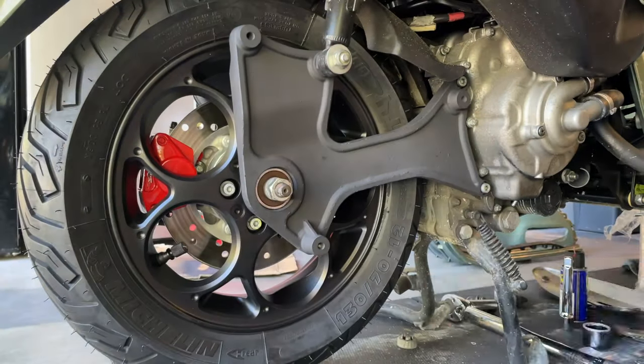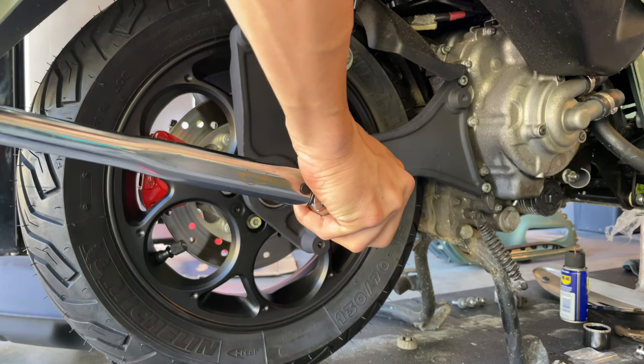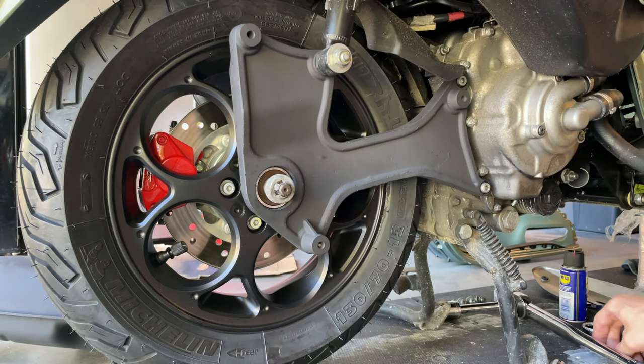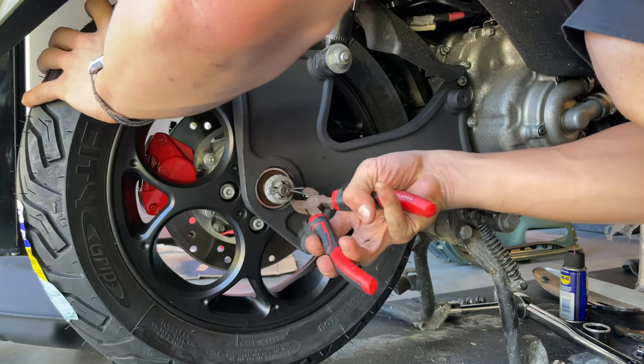Once we have locked our wheel, the torque will be 80 pounds. So you want to go to the correct position so you can slide your new cotter pin right there, and grab your needle with the help of spinning the wheel.